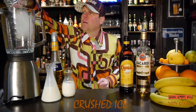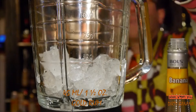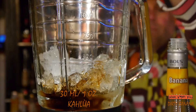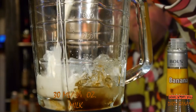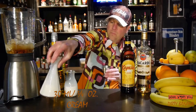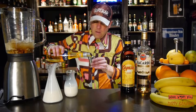For that we need a blender and we put some crushed ice into our blender, and also 45 milliliters of Gogly Bro, and 30 milliliters of Kahlúa coffee liqueur, and 30 milliliters of milk, and 30 milliliters of cream, and 30 milliliters of banana liqueur.